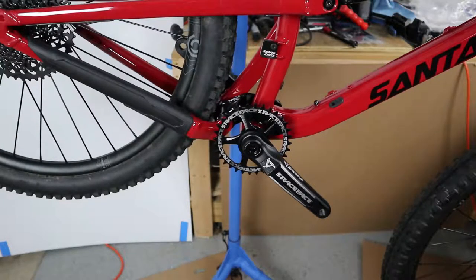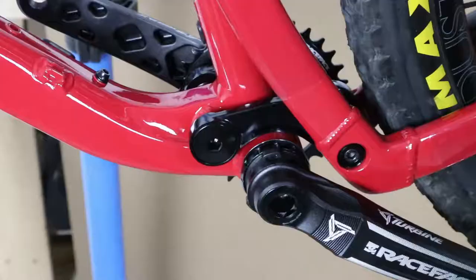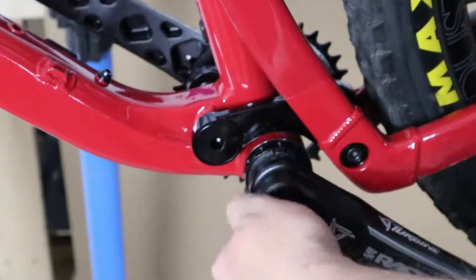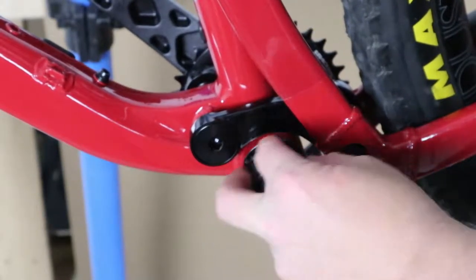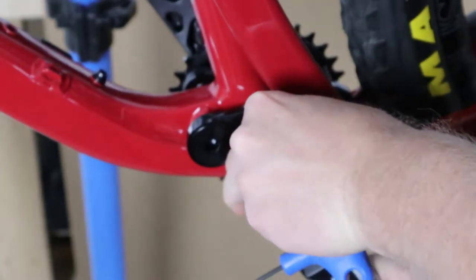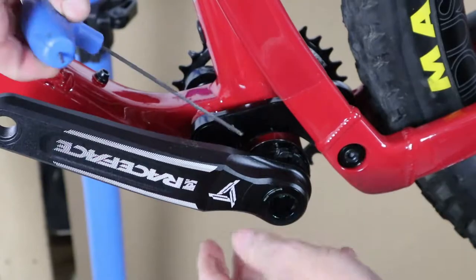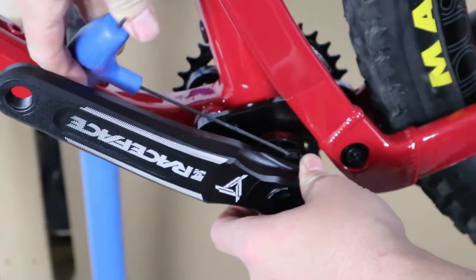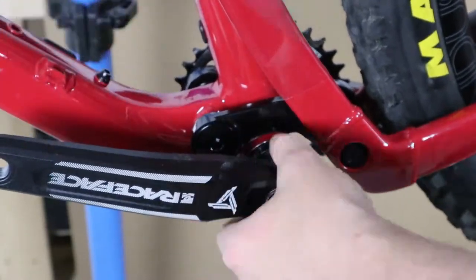Then we need to adjust our preload, on the non-drive side. We have turned the bike around. What we want to do is set this preload adjuster — this nylon adjuster is on threads on the crank. When you install it, you have it all the way out, and then when you put it on, you want to thread it toward the bearing to tighten it up and put some preload on the bearing. Get it hand tight basically, and then just cinch it down with this screw. Be careful not to over-tighten this thing. Give that a nice turn to make sure it doesn't move.